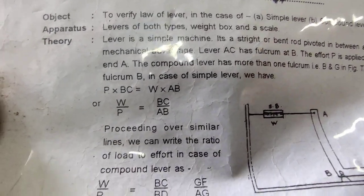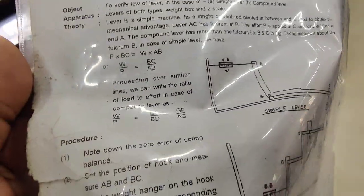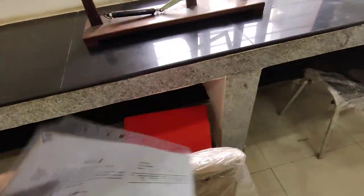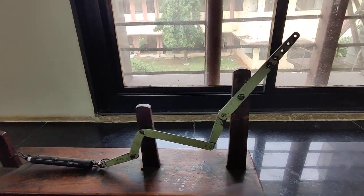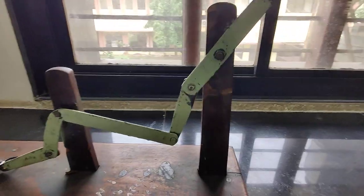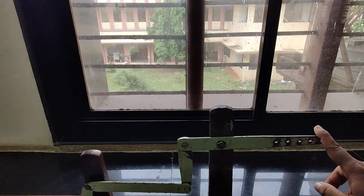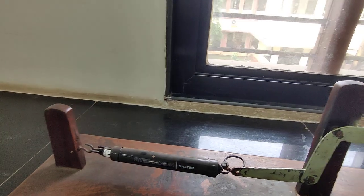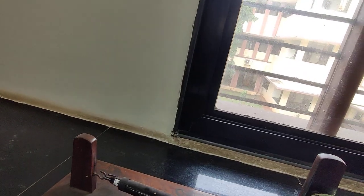W upon P — that is load upon effort — is nothing but our mechanical advantage. Proceeding over similar lines, we can write the ratio of load to effort in the case of a compound lever as well. In this end we will apply effort P, and this will be our load W.